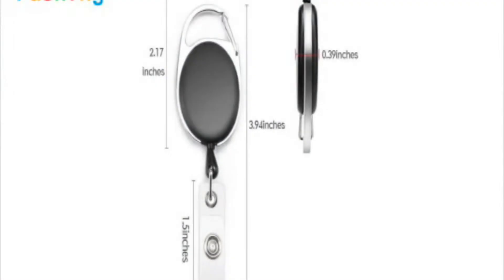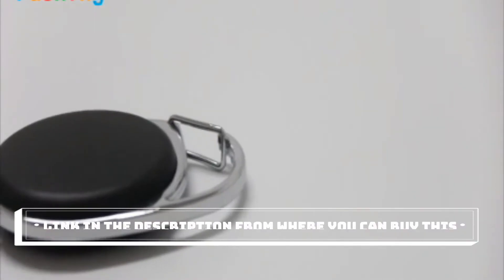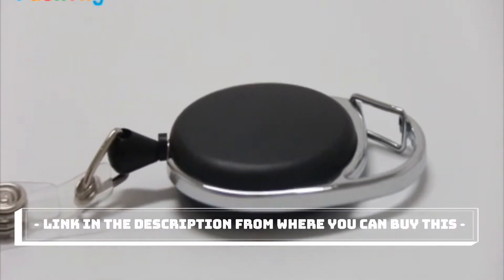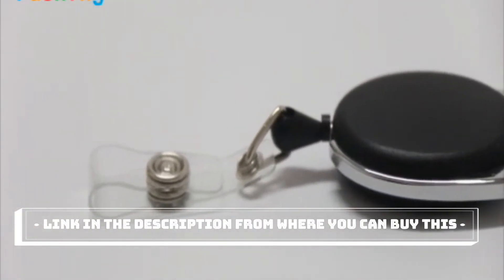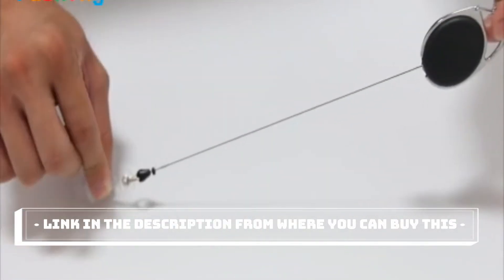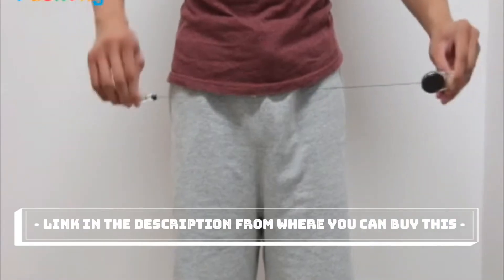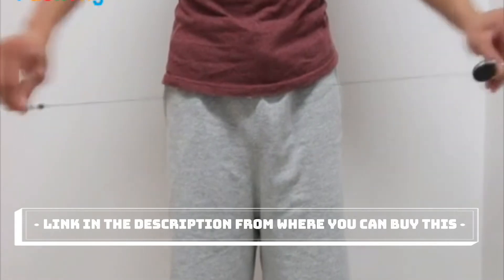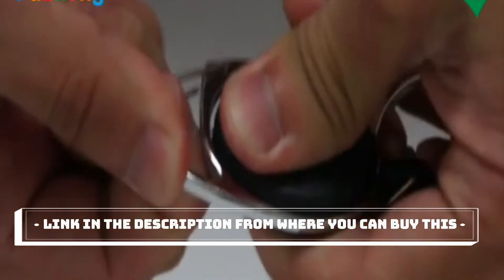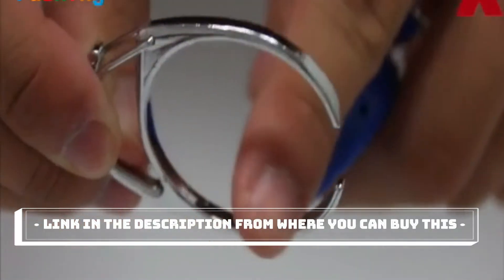Fushing 20-pcs retractable ID badge holders with clip — suitable for office workers, doctors, and nurses. Features a plastic retractable reel with built-in carabiner clip, high-quality durable and lightweight material, suitable for nurses, doctors, employees, teachers, students, and volunteers. The cord extends up to two feet and easily retracts, allowing you to swipe an electronic security card or display your ID without reaching into your pocket or bag.